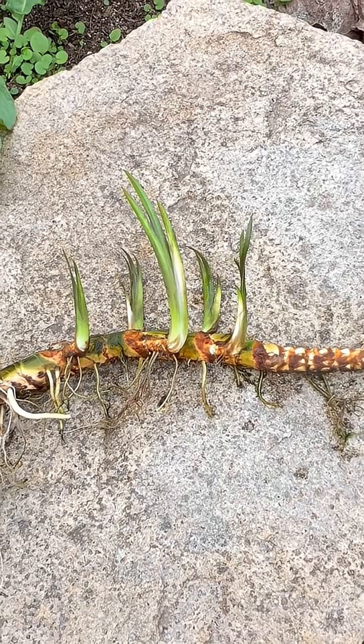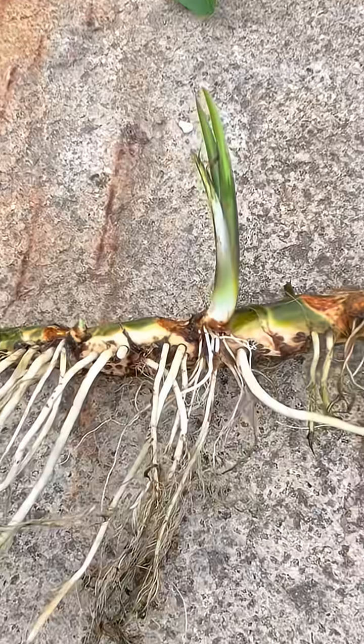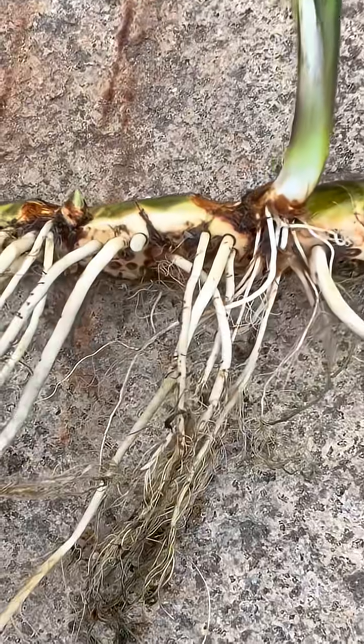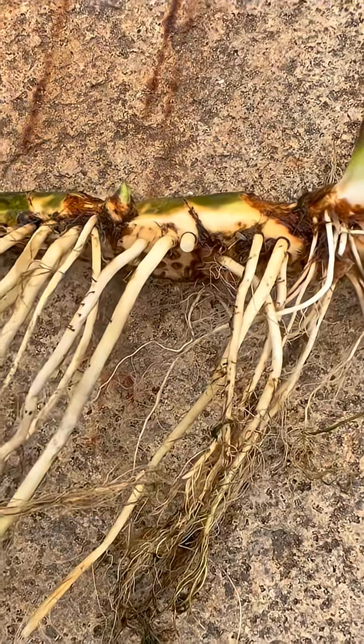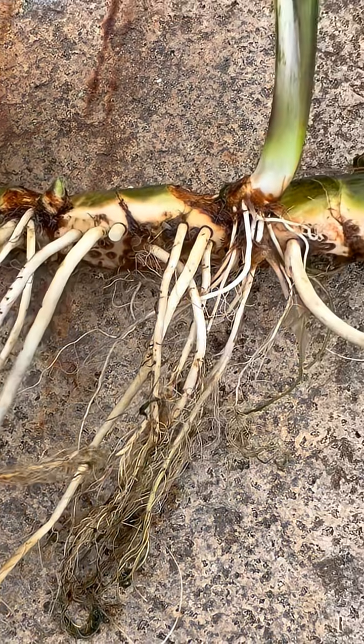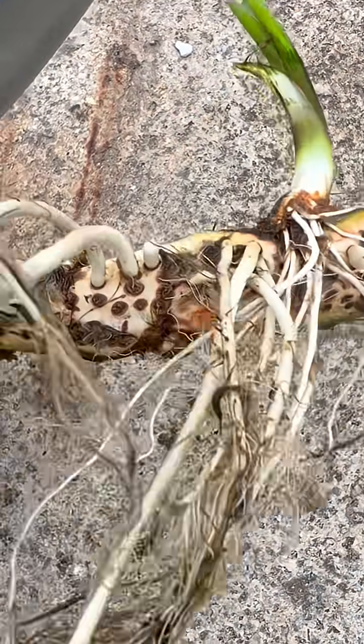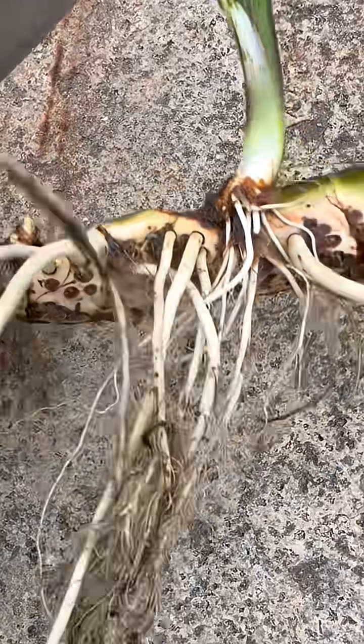Here I've pulled one from the pond. As you can see, it's a standard root rhizome structure — the root here, the rhizome here. For medicinal use, you actually dry this; the sprouts and the roots are rubbed off and only the rhizome is used for medicinal purposes.